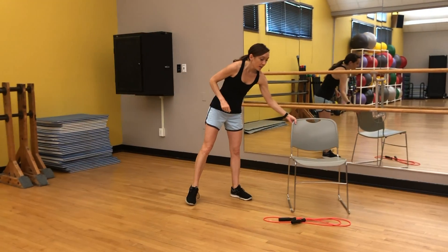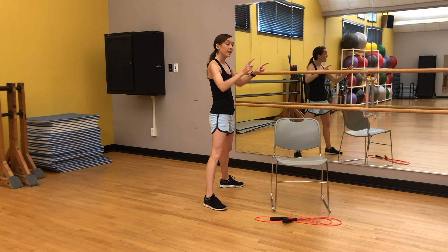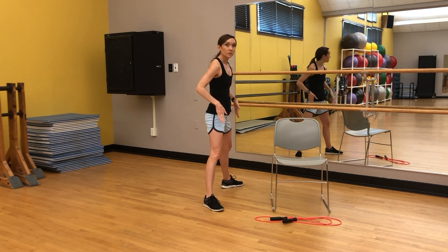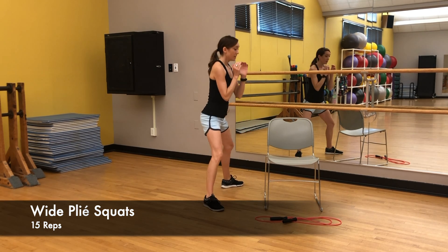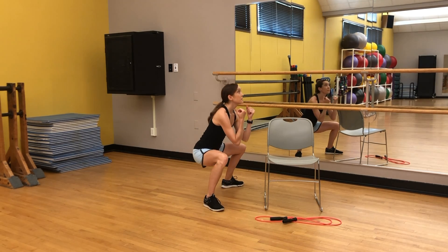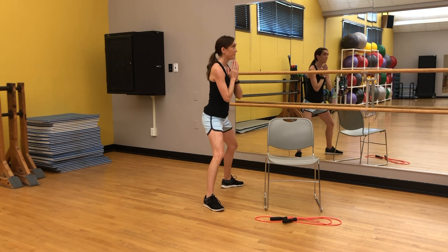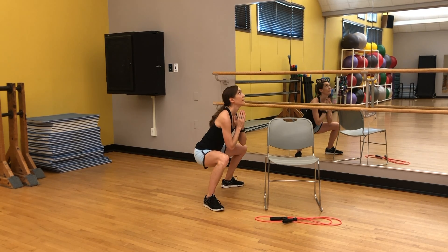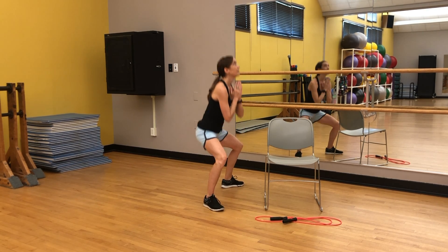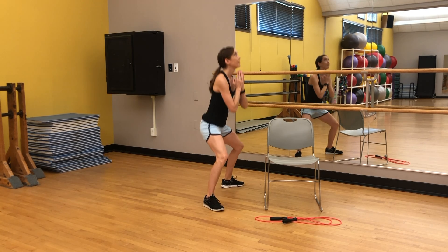Next we've got wide plie squats — doing a little inner and outer thigh work again. If you need the chair, especially since we're taking the feet wide, you can have the back of it there for a little bit of extra support. Taking the feet as wide as you feel comfortable, slightly turning the feet outward, making sure knees track towards the toes. Chest up, tailbone down, and we're going for 15. Driving up through the heels, squeezing the inner thighs on the way up. This is five... and 15. Good.